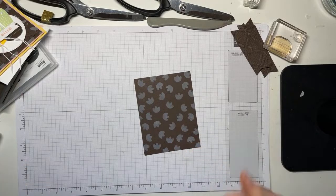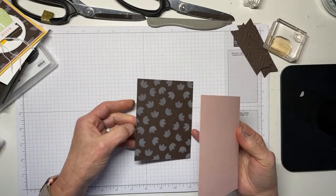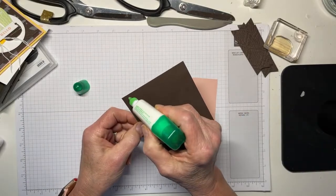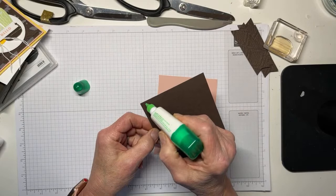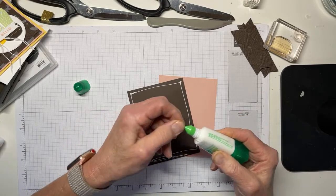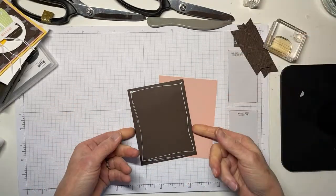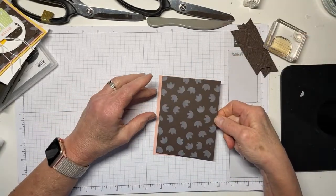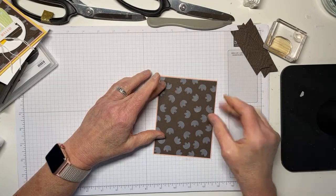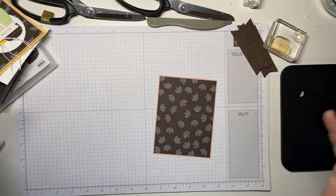Now that that's on there, I'm going to adhere this to a Blushing Bride mat. This is a new bottle of liquid glue, but if you leave it out without the lid on for any length of time it gets a little glue plug, so don't be like me. So we had gone over to our friends for dinner and I looked at my watch — it was quarter to six, and then I looked again and it was twenty to seven.